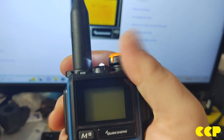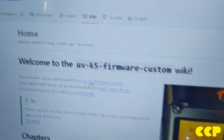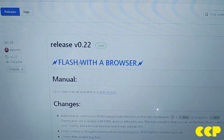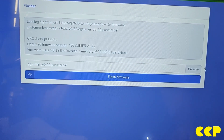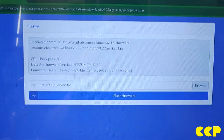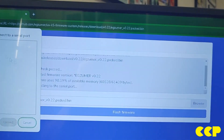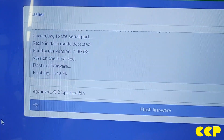Now we're going to turn this off. Push the PTT while turning it on and the light comes on — that puts it in programming mode. We're going to select this link on GitHub, and you can flash with the browser if you're using Google Chrome. Just click 'Flash with the Browser' and it automatically populates. Without having to download anything, you select Flash, choose the COM port, connect, and it starts flashing.